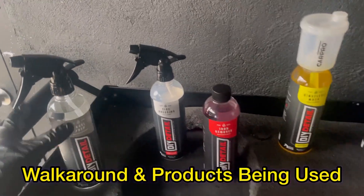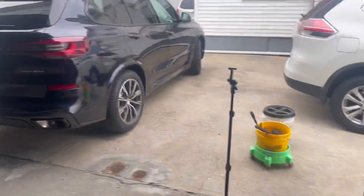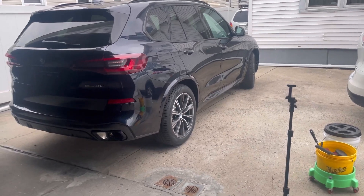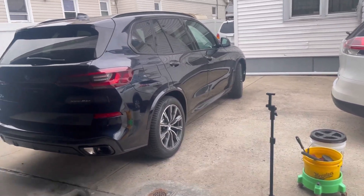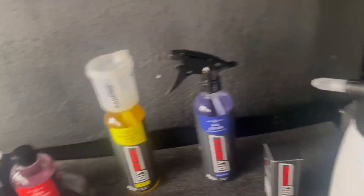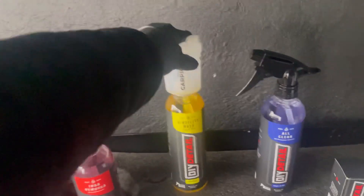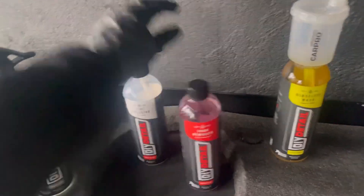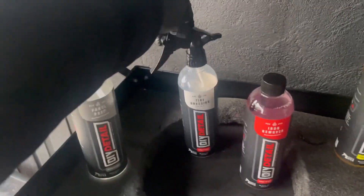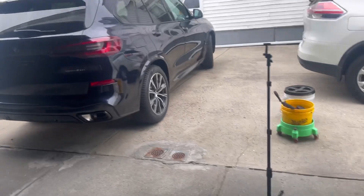We're going to prep the whole exterior of the BMW X5 45e — the electric vehicle. It's carbon black metallic paint and I did see a couple of scratches, but we'll take care of those under the lights. We'll be using All Clean for the tires and rims, in conjunction with the rinseless wash, iron remover, and panel prep, plus a ceramic coating and tire dressing.